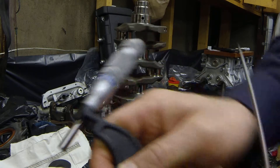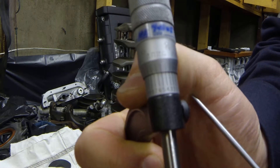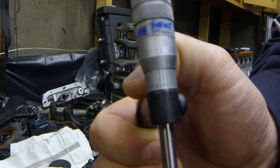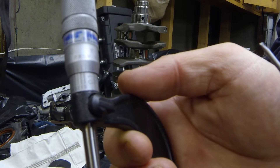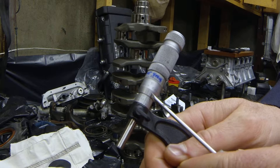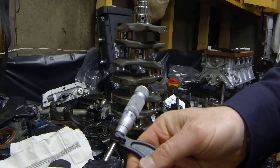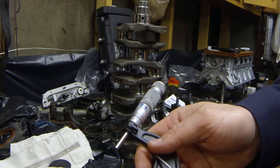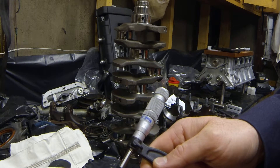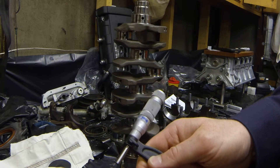We have our measurement locked. Reading it: 0.15 plus 14 thousandths gives us 0.164. Checking the ten-thousandths side, the number four lines up closely, so we get 0.1644. This is a 2-to-3 inch micrometer, so you add two inches to start, giving us a final measurement of 2.1644 inches for that main journal.